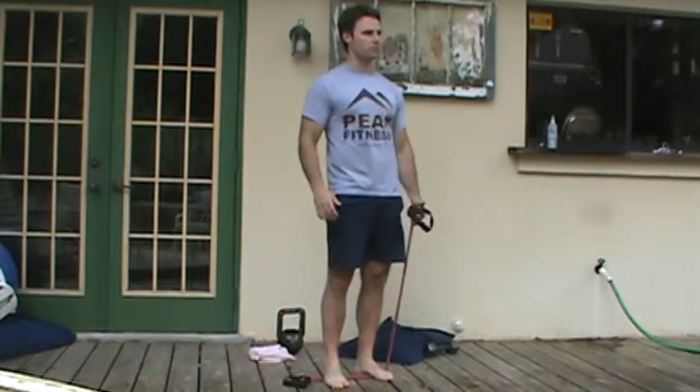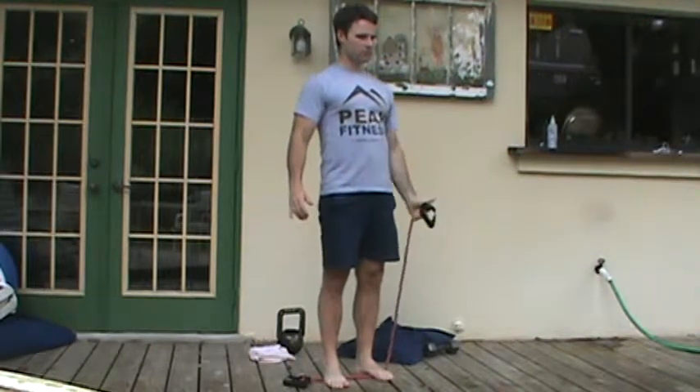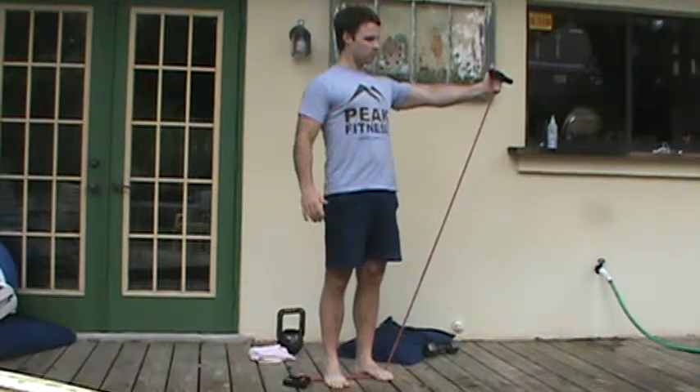We don't want to come full 90 degrees because we'll start to shrug our shoulder. It just looks like this — pause for one to two seconds and come down. I cue the client to retract their shoulder blade as they do this, pause for one to two seconds and come down.